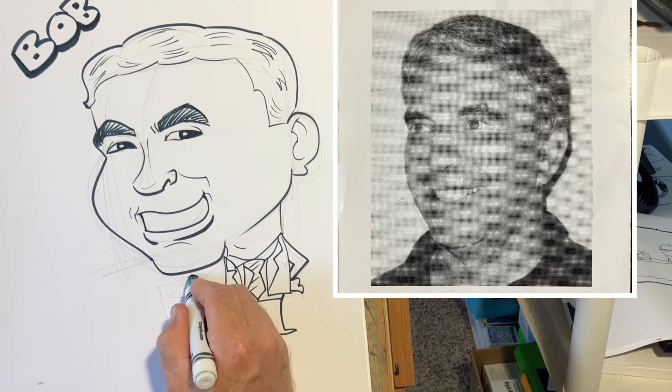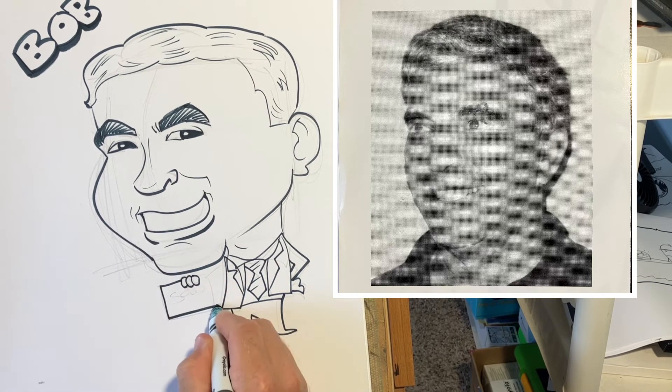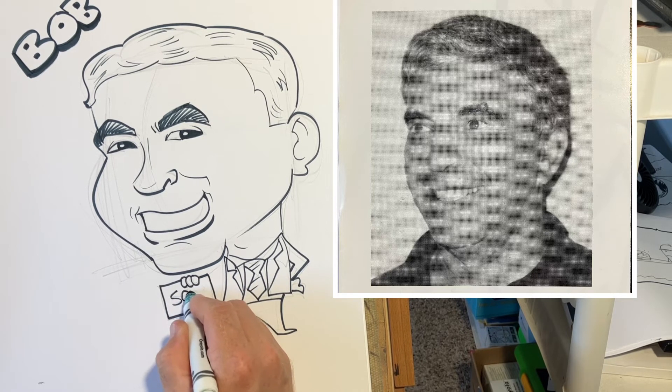Don't get frustrated with hands and fingers either. Practice them — practice the positioning of fingers and hands.